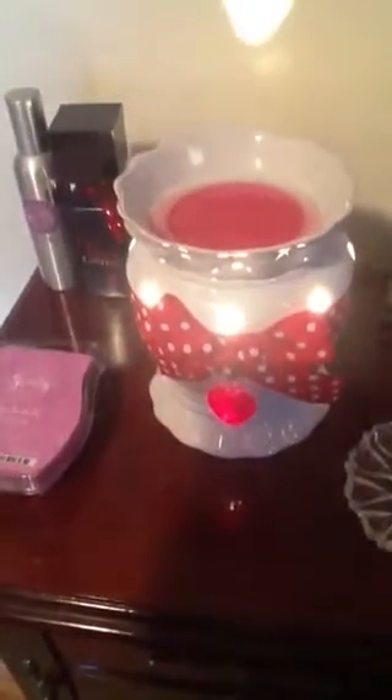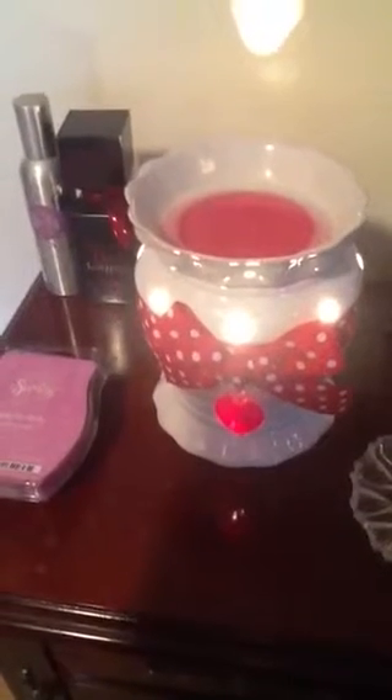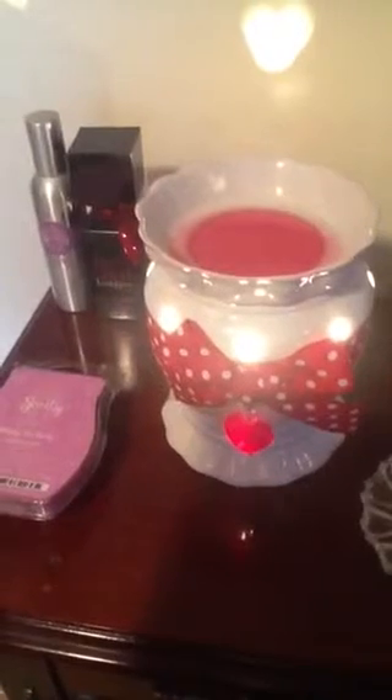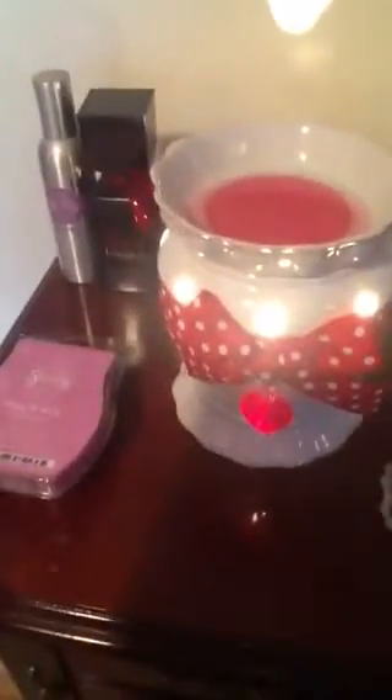I was going to put my Better Homes and Gardens warmer up and use some of those wax melts, and I really should. But I just love Scentsy right now — I trust it. I know I'm going to be safe with it, it won't burn me, and I can have this on for hours or days on end instead of the other warmers.